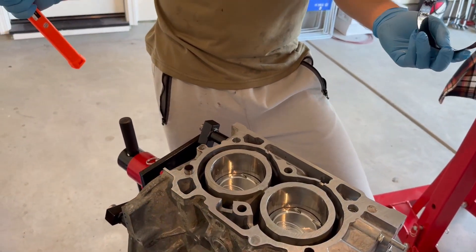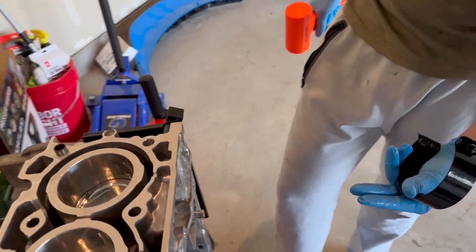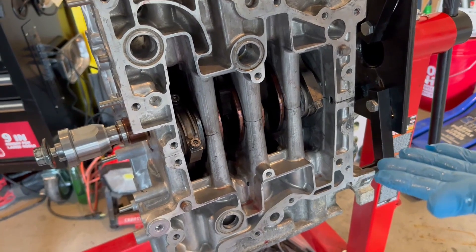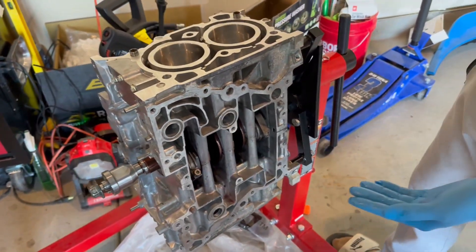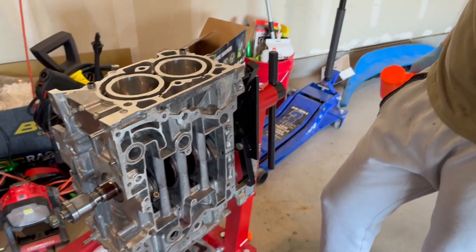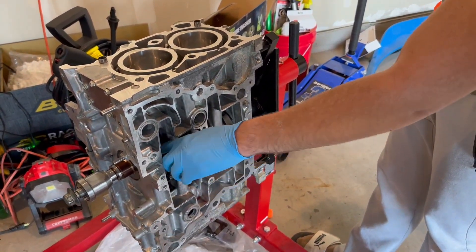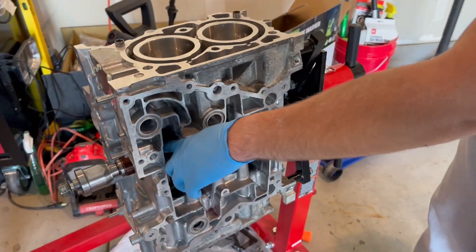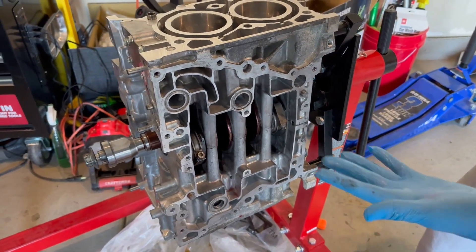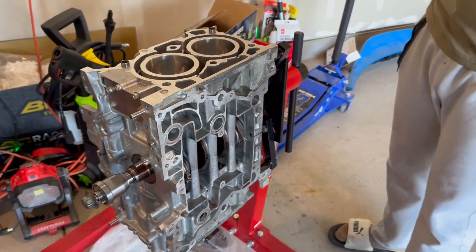I have no idea what the exact torque specs are because Manly didn't do a great job of providing that for the ARP 2000 bolts. The best we could do was 15 foot-pounds per bolt, then 50 foot-pounds, then 65 foot-pounds, because it says you're supposed to do 75 percent of the max torque-to-yield specs, and 65 foot-pounds is that figure. That's the next step in the sketchy process of putting an engine together.